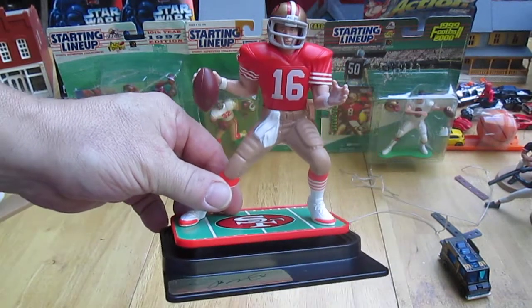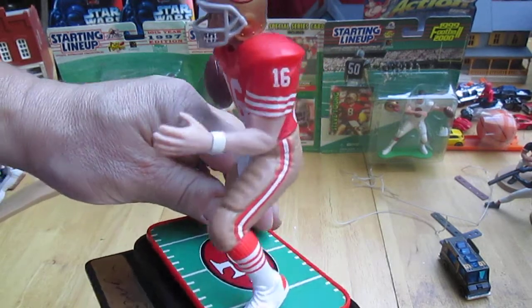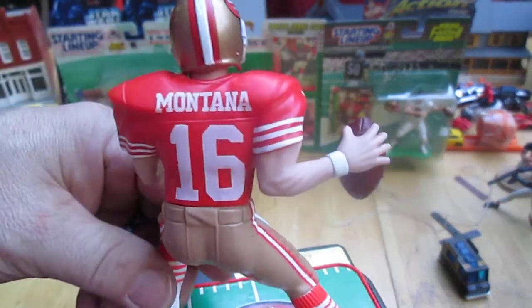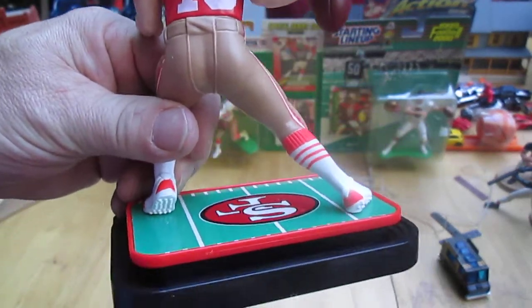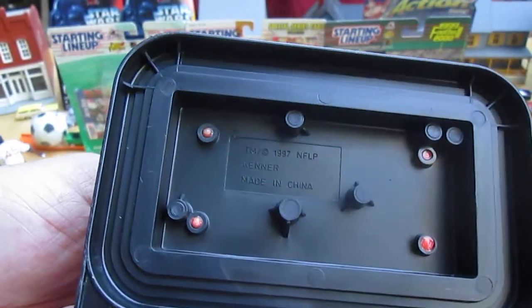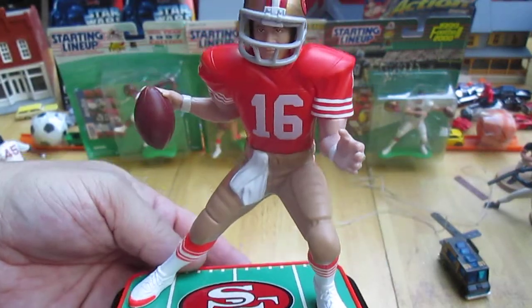We've got a good pose right there. All plastic, obviously — it's like a PVC, except down here, which is a different type of plastic. Kenner 1997 — I don't think I said the year yet.